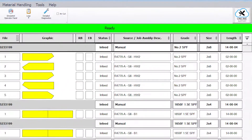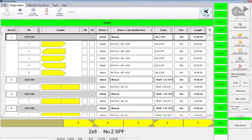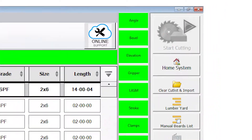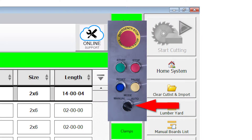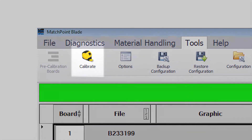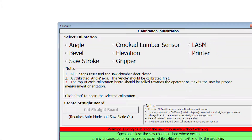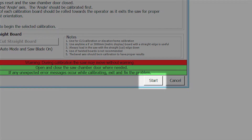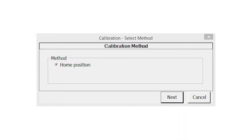To calibrate the axis, ensure the status banner on the blade home screen shows ready. You may need to press the home system button on the toolbar if the system is not in the ready state. The saw must be in manual mode for the home system button to work. With the saw in manual mode, select calibrate from the tools ribbon. The calibration screen appears. Select bevel and press start on the calibration screen. If a selection window appears, select home position.